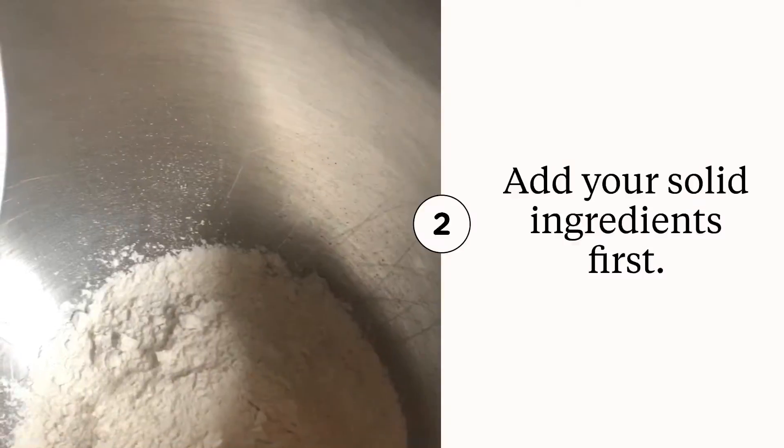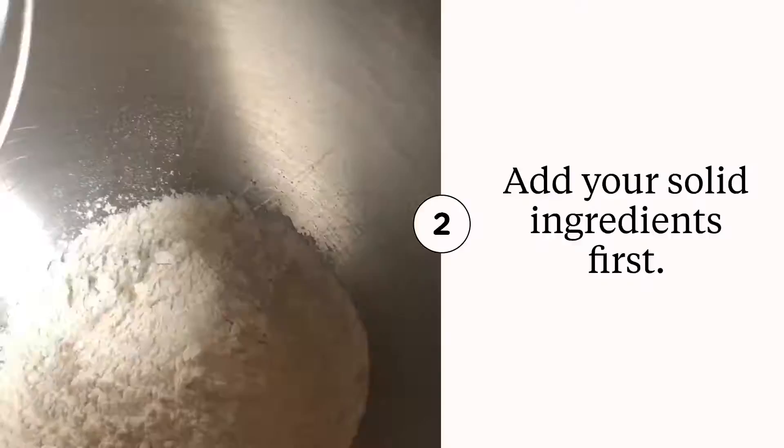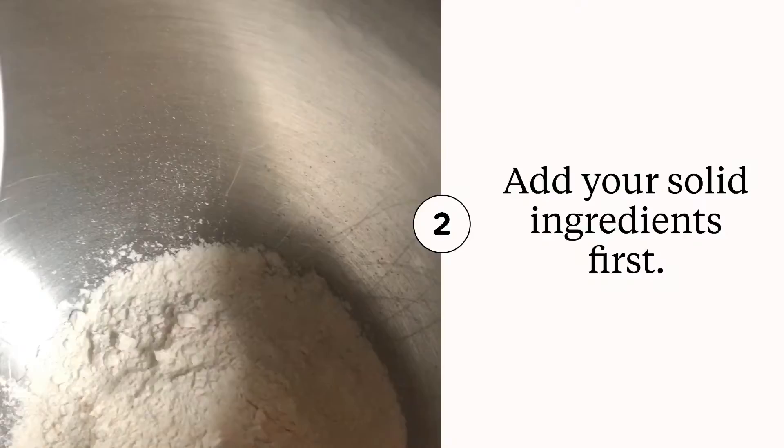I'm going to show you all — just can't wait for that finished product. What I'm adding into our solid mixture right now is our salt, because we cannot forget it, y'all. So we add in one-fourth teaspoon of salt.